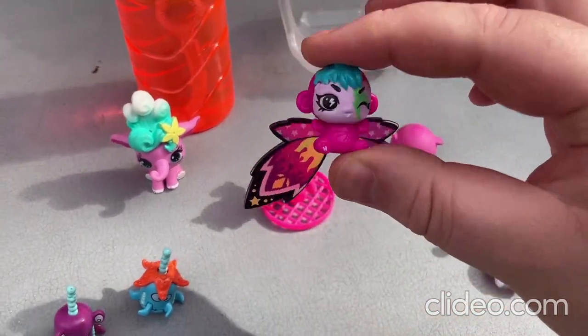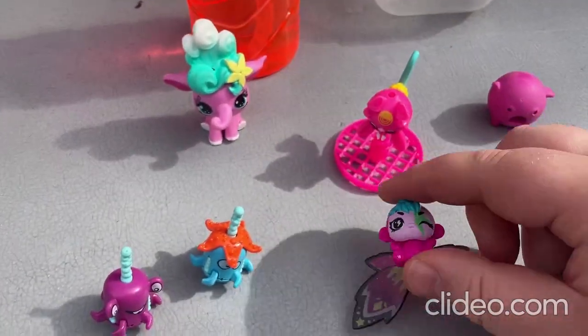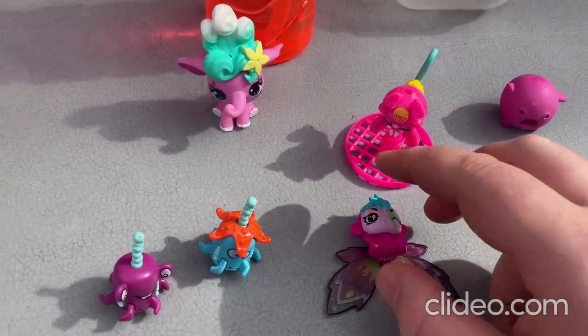I think the toy looks better with the wings on there. You can always make as if it's like flying around. It's a really cute toy — really kawaii, really awesome. So that's that toy there.